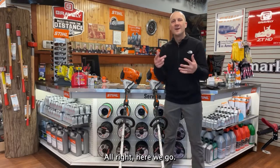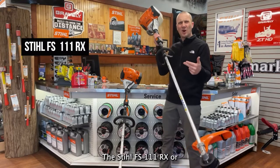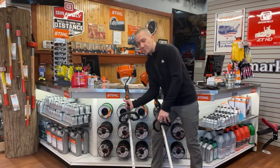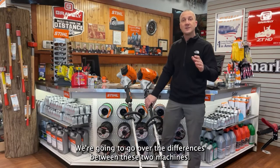All right, here we go. This is something I hear quite often: the Stihl FS111RX or the Stihl FS111R — which one is right for me? So today we're going to break it down and go over the differences between these two machines.